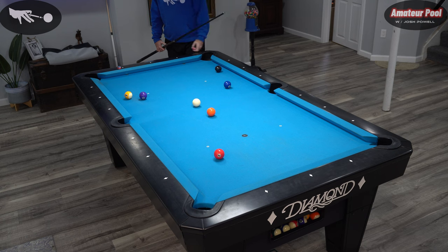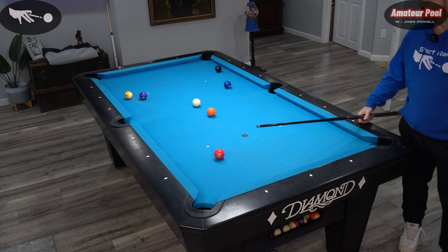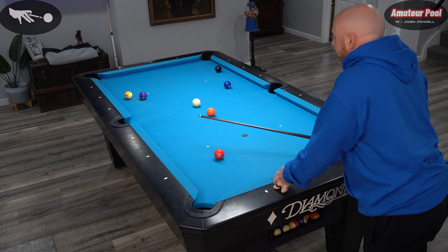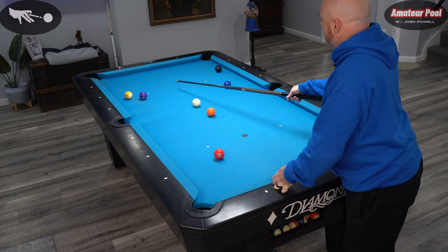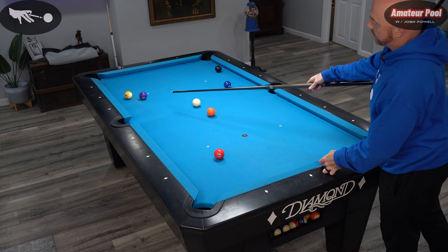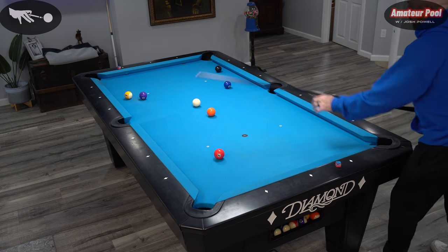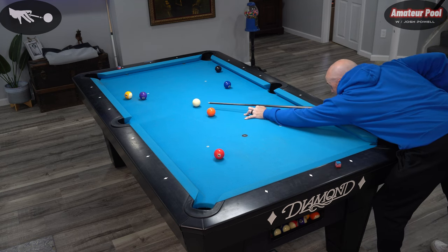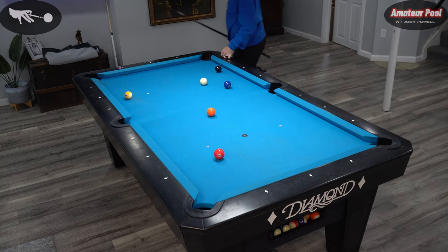I wouldn't be doing myself any justice if I didn't at least look at the four from here. I'm glad I did because it looks a lot better from here. I think I can go ahead and shoot the four now with top and just bounce over into here for the two. That's why it's always good to walk around the table and take a look. Let's go ahead and shoot this with straight top, maybe a little smidge of left. Come over for the two — perfection.